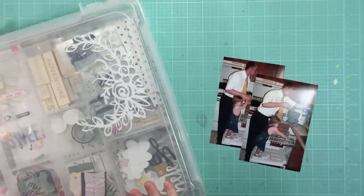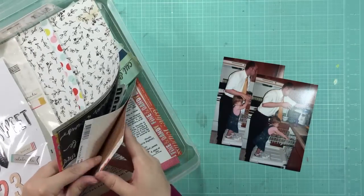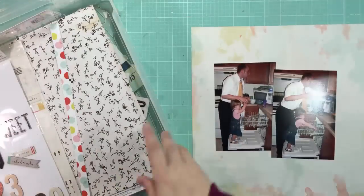Hey guys, it's Jen and I'm back with another layout using my September Stash Kit. If you want to find out more about that kit, just head over to my blog at craftyjenscow.com.